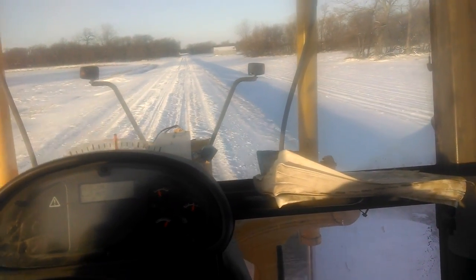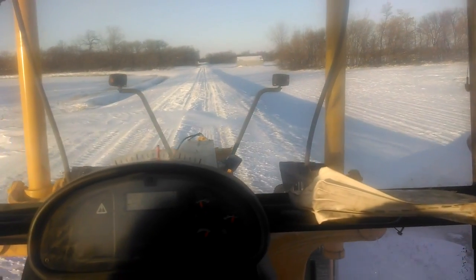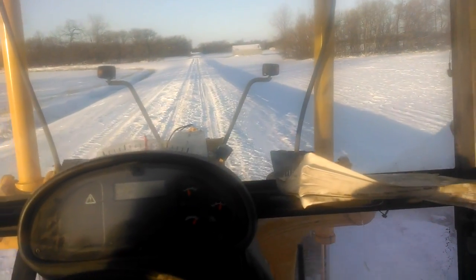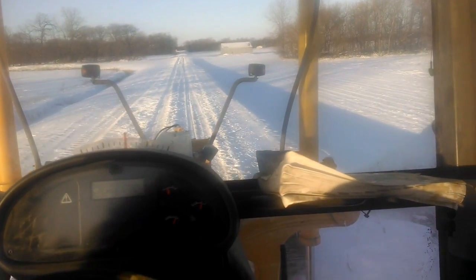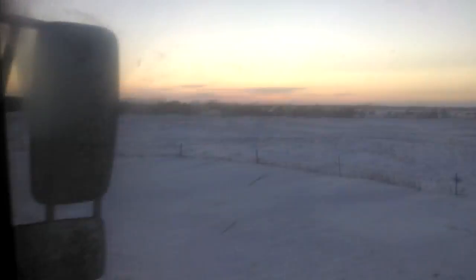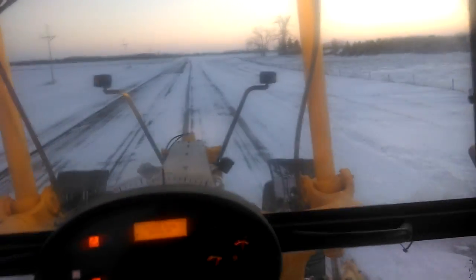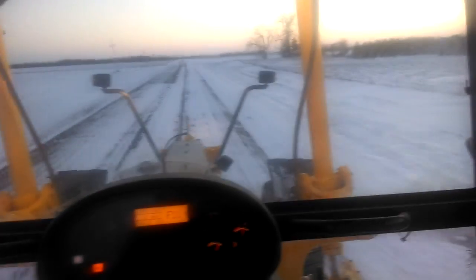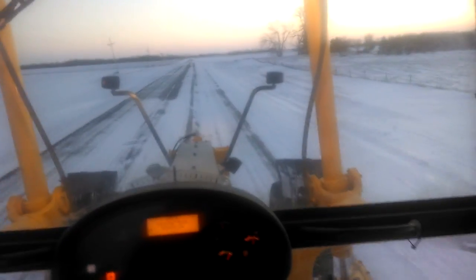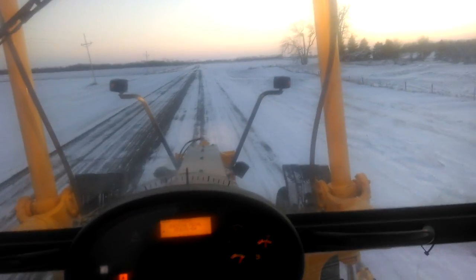We've only got about an hour and a half of daylight left. But even if I have to finish up in the dark, beat the cold coming in tomorrow when it's going to be a lot cooler. Well, the sun sets in the west, I'm heading back to the shop. I actually got over everything that I needed to get over — what normally takes me a day and a half I got done in one day.